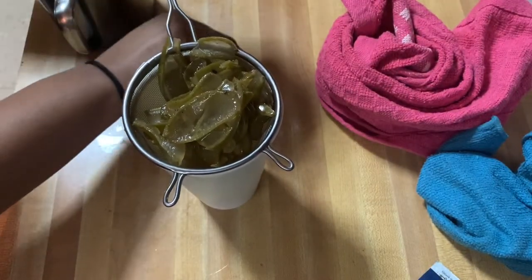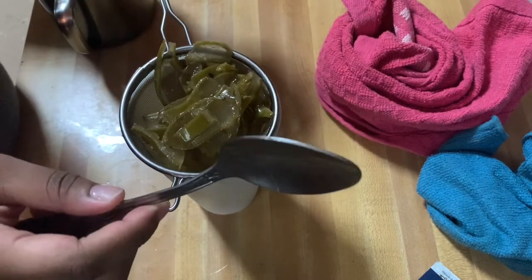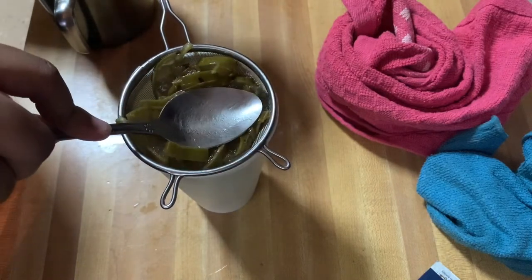Now I just got the slices and put them on a strainer so that we can strain all of the oil from the slices. I end up getting a spoon and use the back of it so that I can press the slices down and get all of the oils and nutrients out.